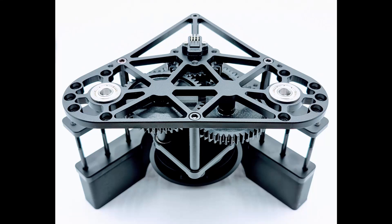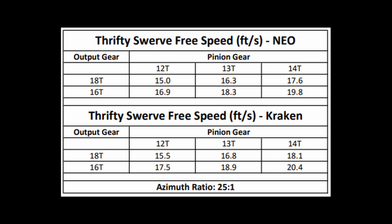Let's get into how easy it is to swap gear ratios with ThriftySwerve. Refer to the ThriftySwerve product page. This table will show you what happens when you switch your pinion gear and your output gear based on your motor selection at checkout.